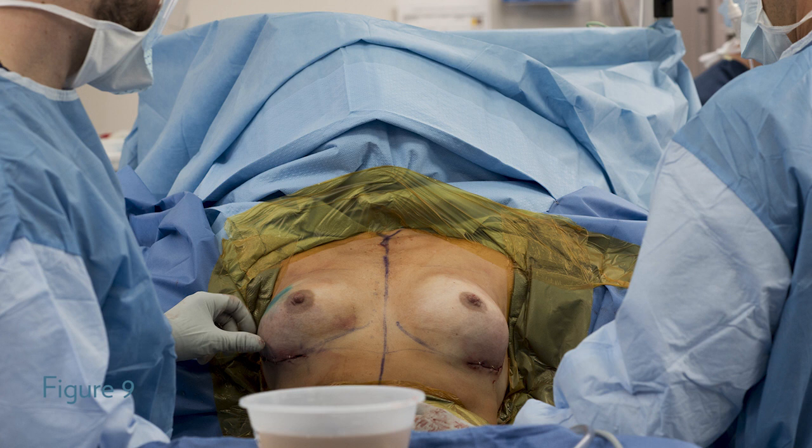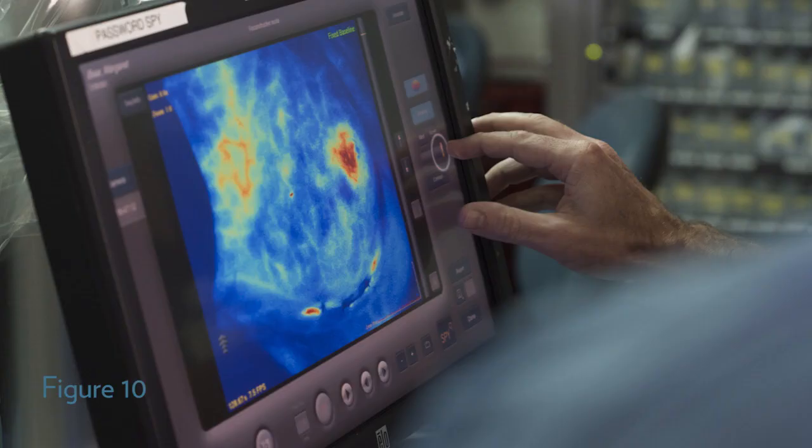In figure nine, sizers are placed in the breast pocket. The patient is sat upright. The sizers are bathed in triple antibiotic solution. The saline inflatable one-time use sizers can be used or the silicone gel sizers. In figure ten, a short-term perfusion angiography is done to evaluate the blood supply of the skin flaps while the sizer is in place.